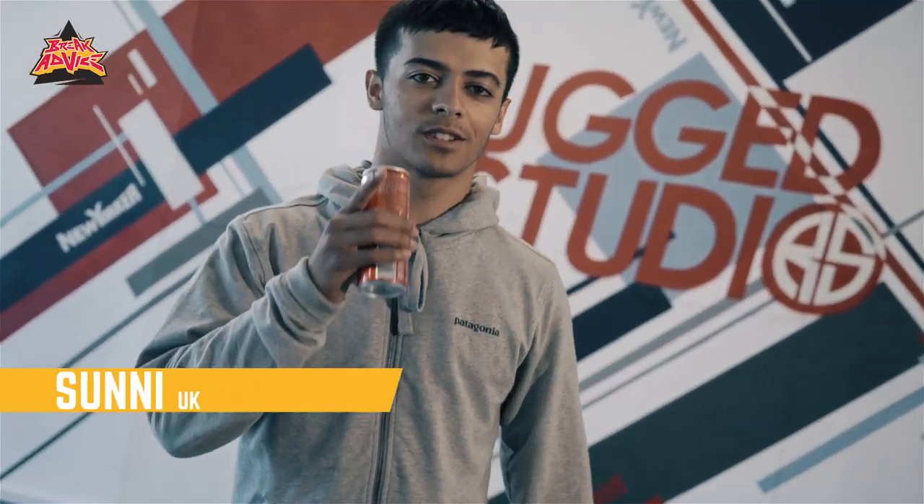Yo, what up? This is B-Boy Sonny representing Soul Mavericks crew in the UK. I'm here with Break Advice for another lesson.